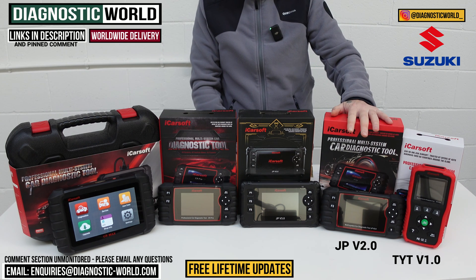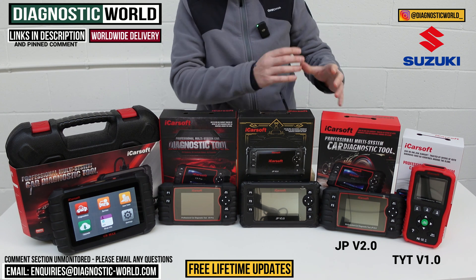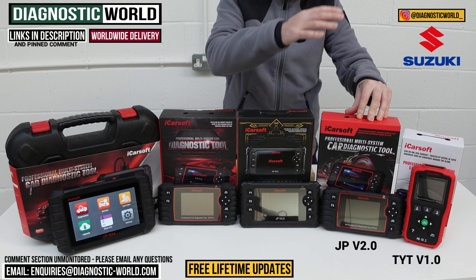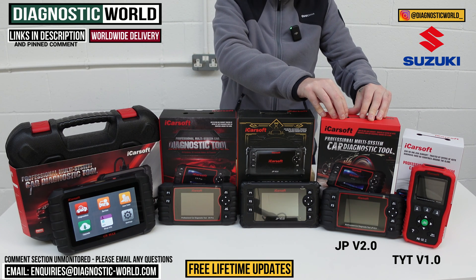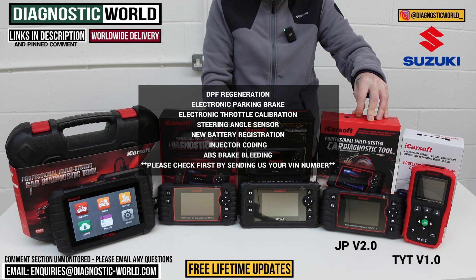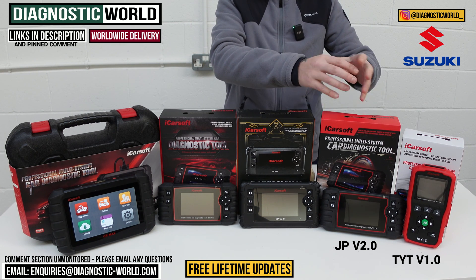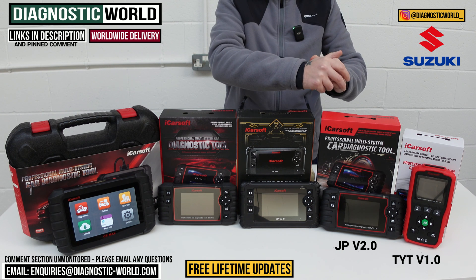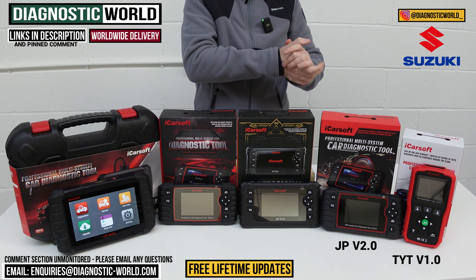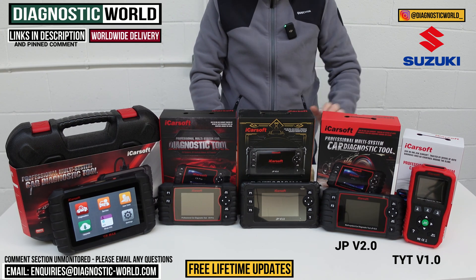Next is the JP version 2.0 tool — a more fitting name since it covers Japanese vehicles, so Suzuki is obviously included. This tool will do everything that the version 1.0 does, however it will also do additional service functions: DPF regeneration, electronic parking brake, electronic throttle calibration, steering angle sensor calibration, new battery registration, injector coding, and ABS brake bleeding. Send us an email with your VIN number and we can check which of those service functions will work on your specific vehicle.